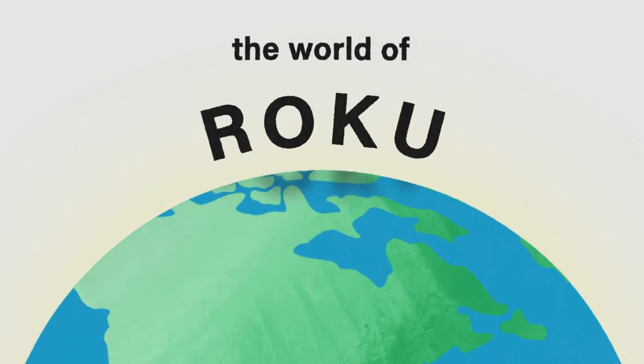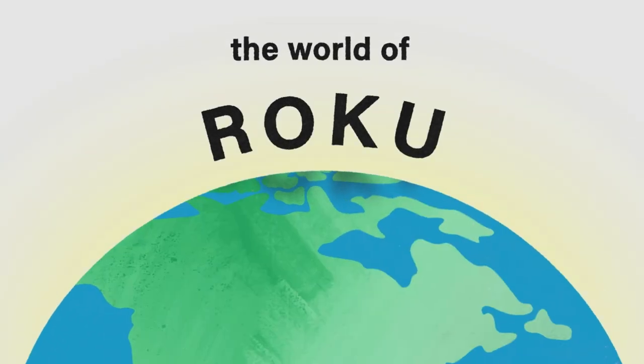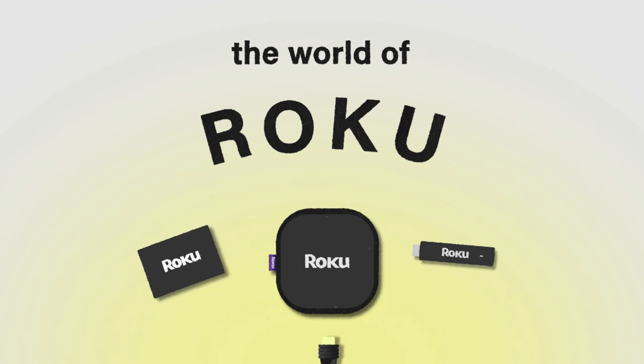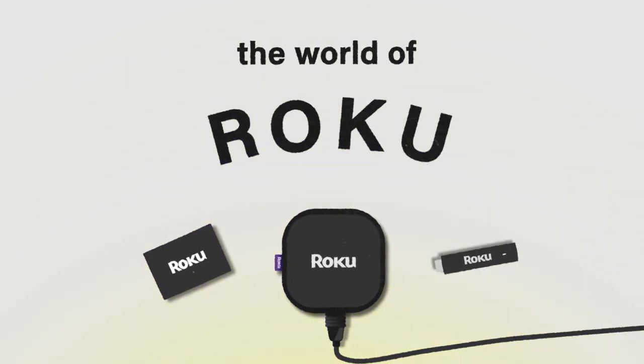Welcome to the world of streaming with Roku. Setting up your new device is easy and only takes a few minutes. Your device may look different than the one shown, but the steps to get it set up are the same.